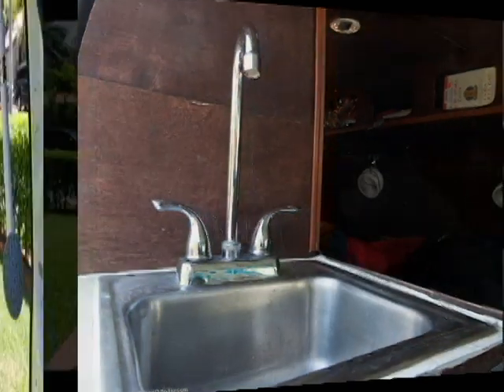I've got a van. It's got a water pump. It's not running. Can't use the sink or the shower. Gotta fix it. Here we go.